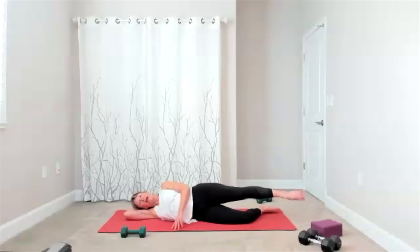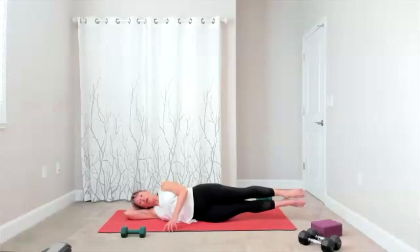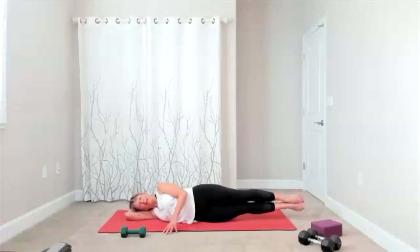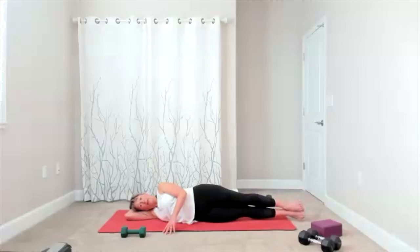Double leg lift is next — reach your toes out, there's your side. Lift and lower, lift and lower, lift and lower. Five more — five, four, three, two. Finish this — bring yourself into space.